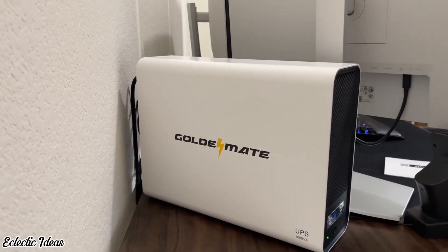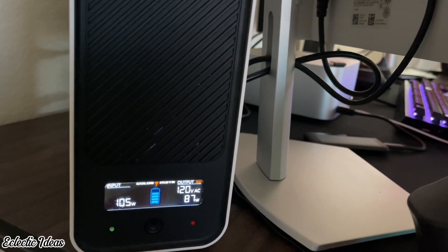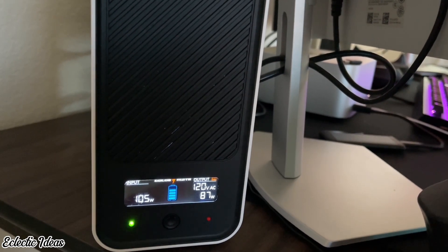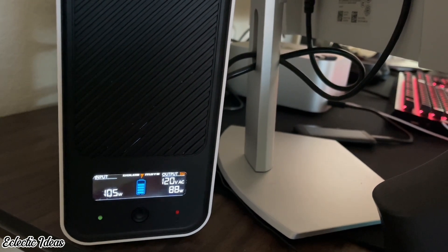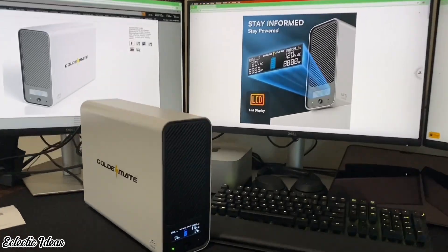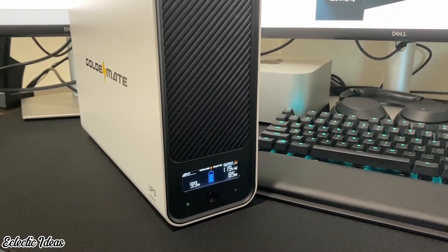It's slim and lightweight and slips into tight spaces behind the monitor — it's a great fit. The fan does cycle on at random intervals, but not a lot — it lasts about 30 to 45 seconds. The beep that keeps going as the battery drains is very much like a beep in a hospital room. Operation noise is under 50 decibels. Get peace of mind — protect your valuable equipment from damage, downtime, and data loss with GoldenMate.